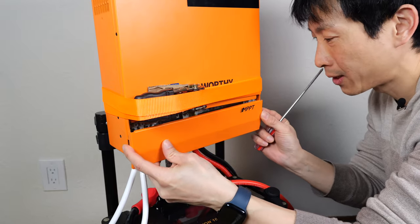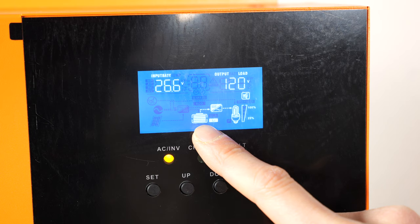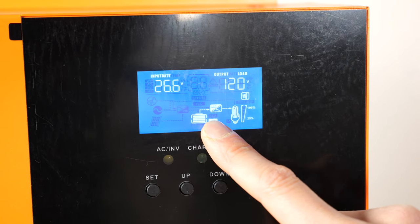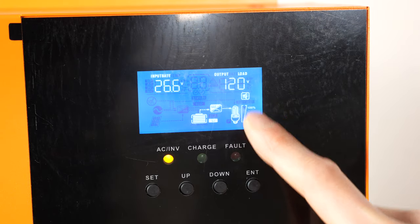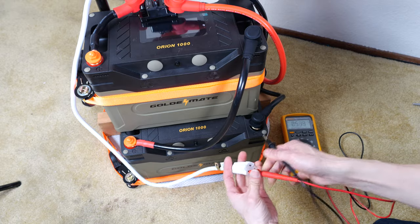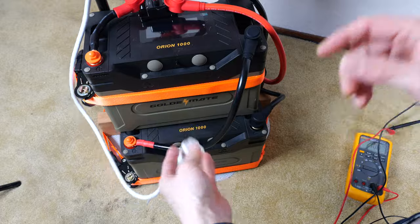I'm going to put the final panel back on. Let's connect something to it — it says it's pretty close to full, but generally these things aren't very good at telling you how much capacity is left. The AC output is on at 120 volts. We can quickly verify it by putting the leads into the AC output, and we have 120 volts. So this is ready to use.